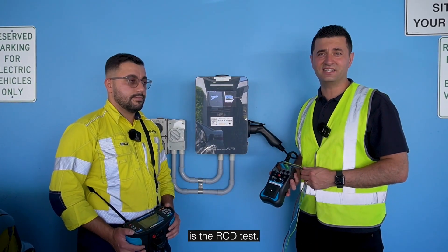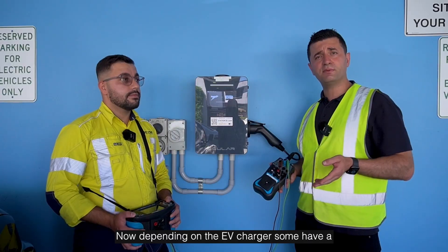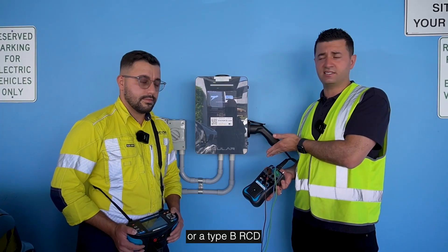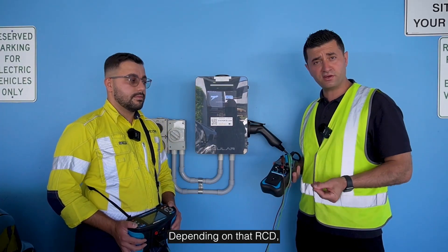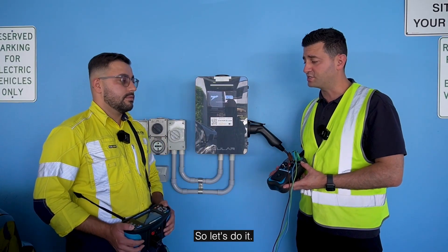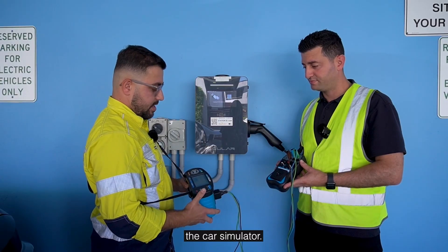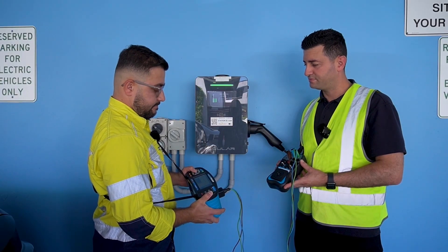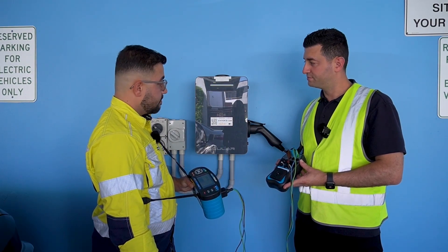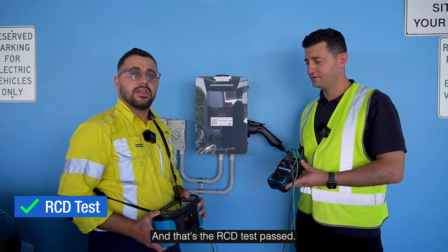The last test we have to do is the RCD test — this is an important test around electrical safety. Depending on the EV charger, some have a Type A plus six milliamp DC leakage device, or a Type B RCD which is present in the IQ Commercial. Depending on that RCD, you need to choose the appropriate testing sequence. We switch on the car simulator and that trips the breaker of the charger and upstream board — that's the RCD test passed.